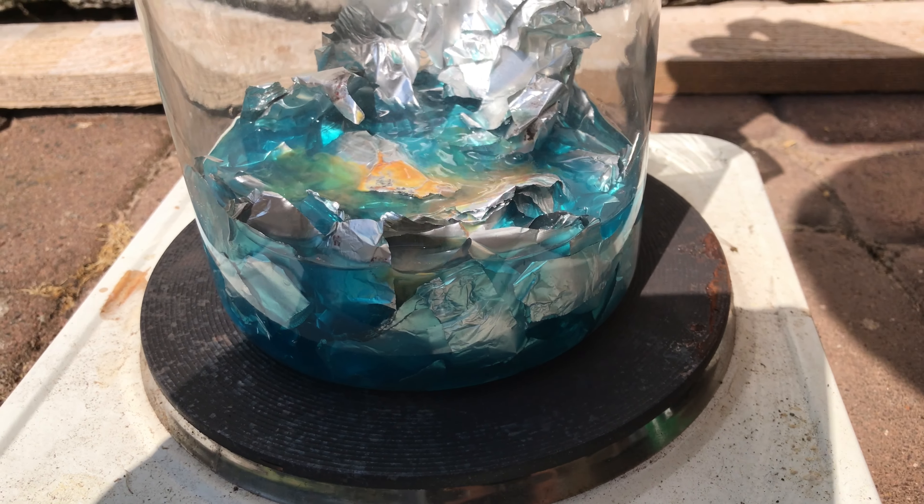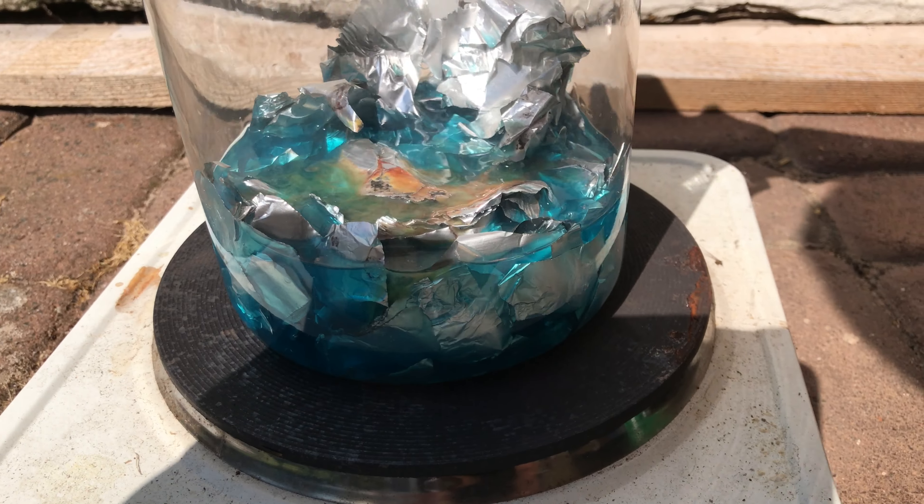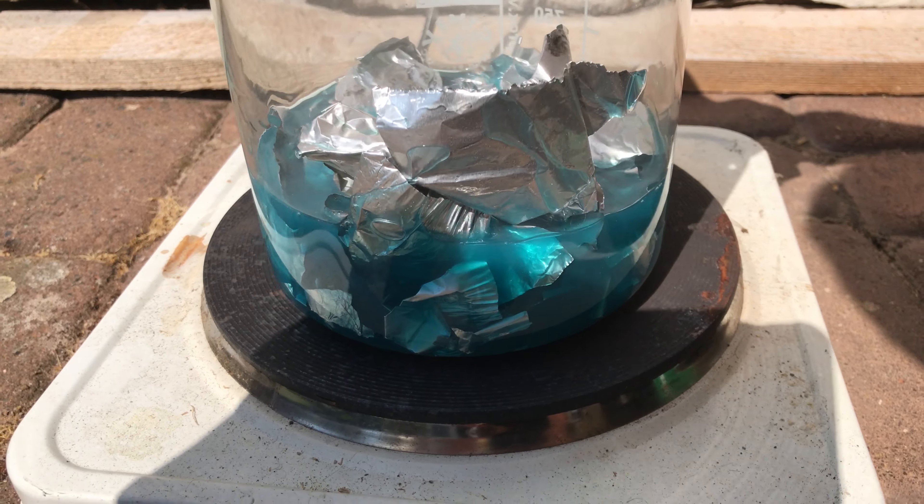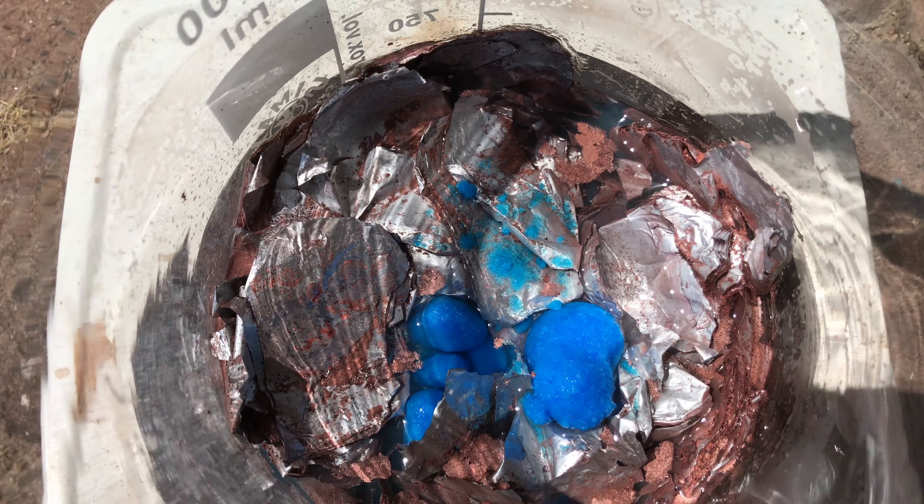It took a long time, but after about an hour all of that copper colour disappeared and we were left with some fine copper powder floating on top of the solution. It didn't look like much, but I ended up adding even more copper sulfate and letting it stand for even longer.